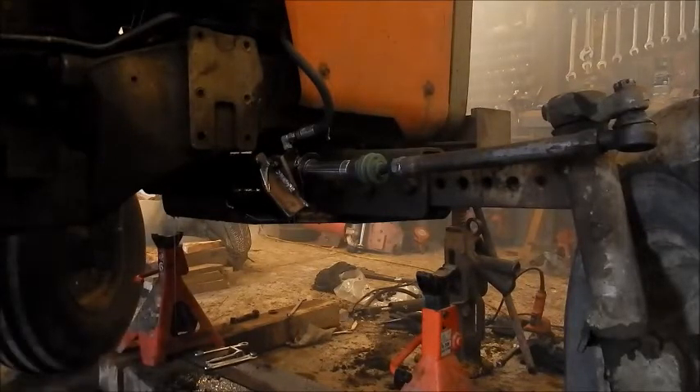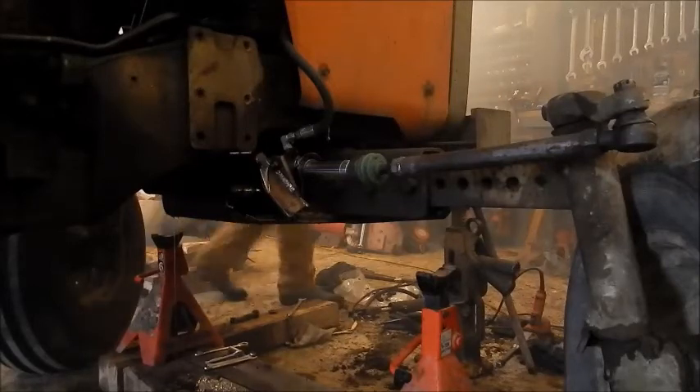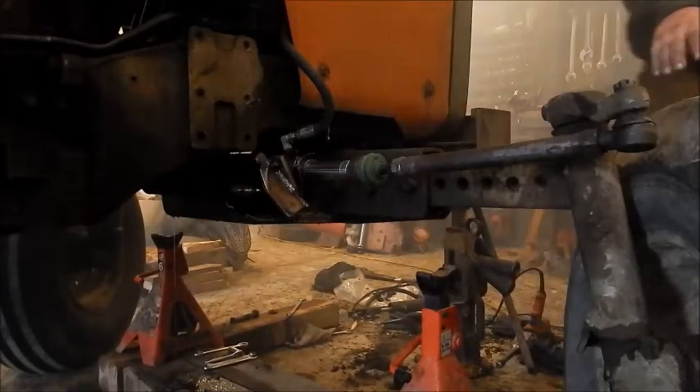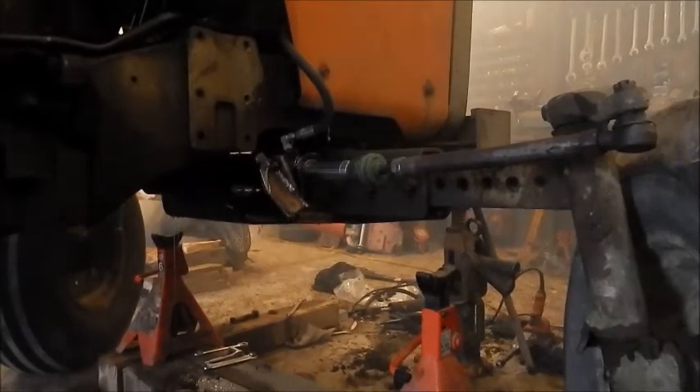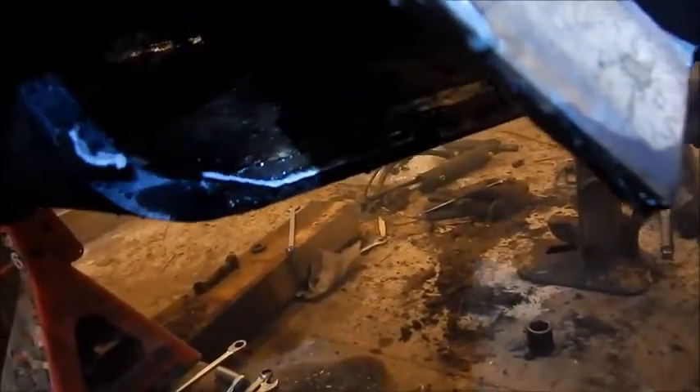That's a fail. What happened there? All the welds broke up there. Well, great.